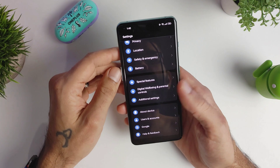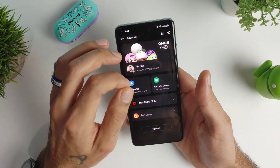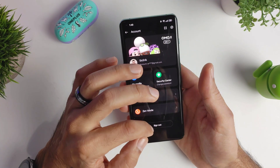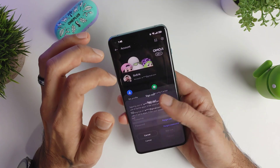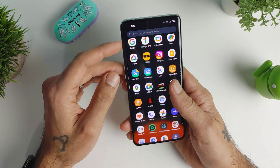What you want to do is go into your Settings, then go into User Accounts, click your OnePlus account, and sign out. Enter your password and you will be signed out.